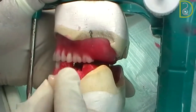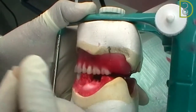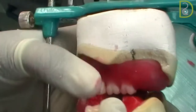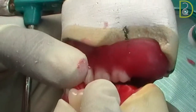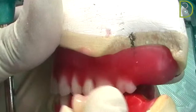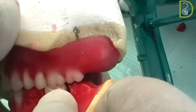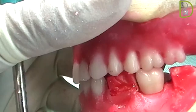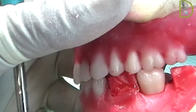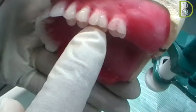We will start with the first molar — tooth number six. We start with this tooth because we call it the key of occlusion. When setting the teeth for the lower, the mesial buccal cusp of the tooth must fit in the fossa between the first molar and the second premolar of the maxillary arch. I will show you now when I put it — this is the place of the first molar of the mandibular teeth. The mesial palatal cusp of the maxillary must fit in the fossa of the lower tooth.